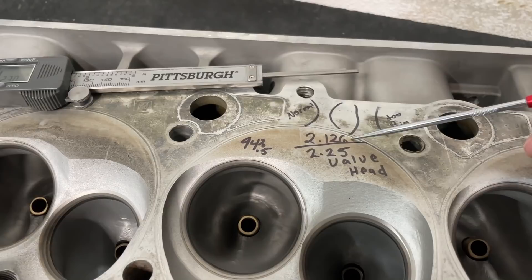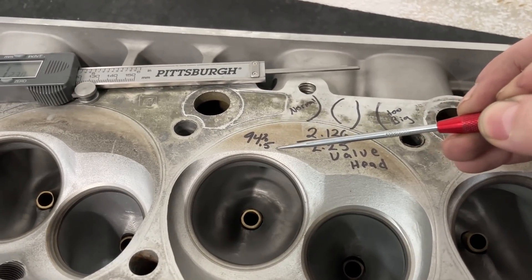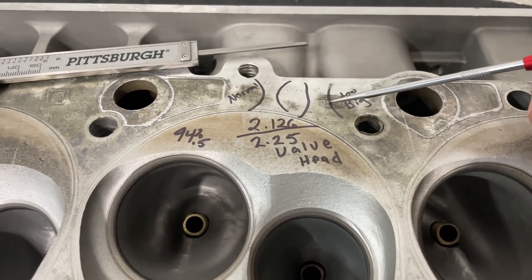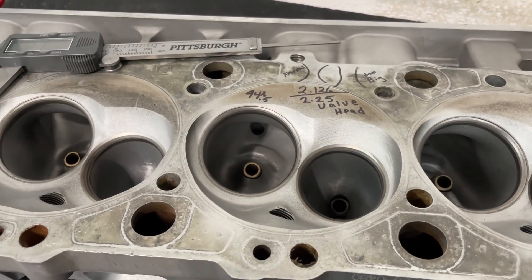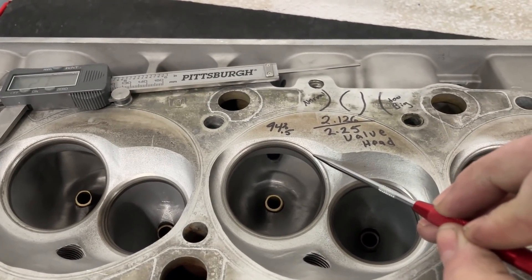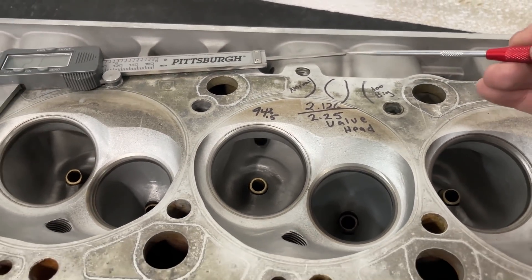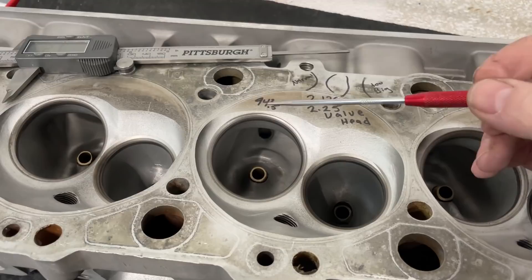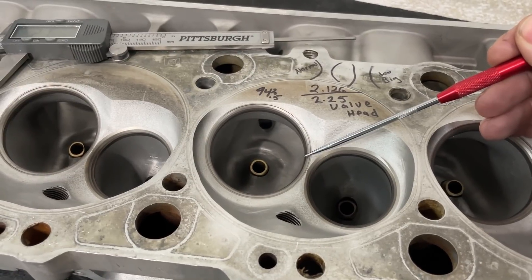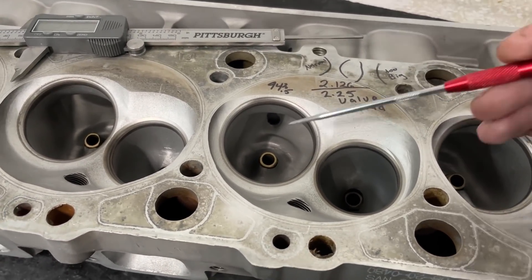You put that number and divide it by the valve head diameter. In this case, when I measured the throat it was 2.126 inches; the valve head diameter should be 2.25 inches. When I divide that out it comes to 94.5% - that is extremely large. Instead of having a proper venturi shape, you actually have something too big through the throat area, which causes issues by eliminating the angles that let air turn properly.